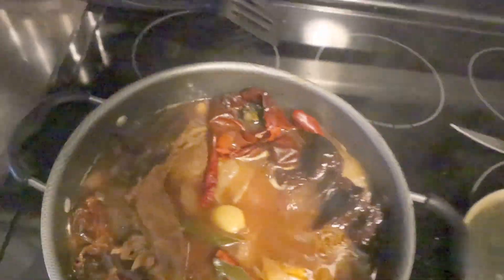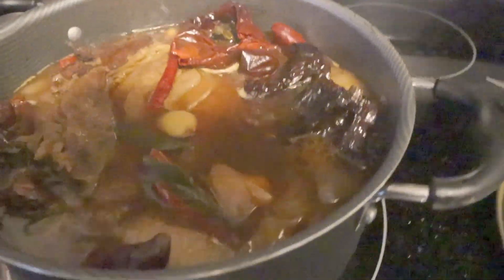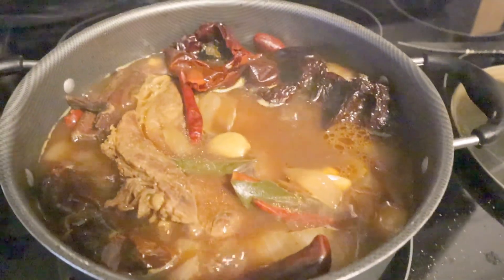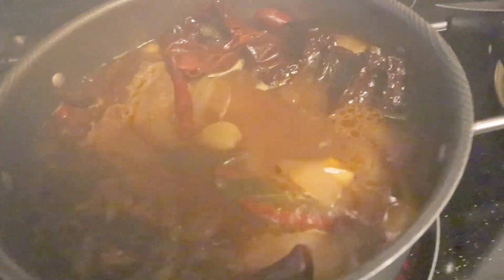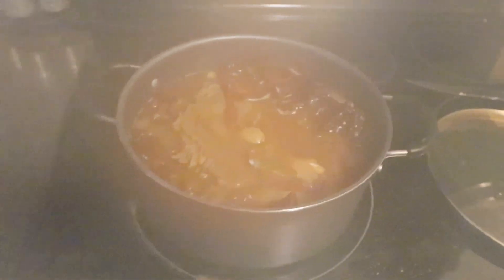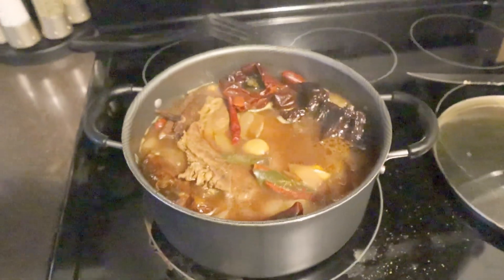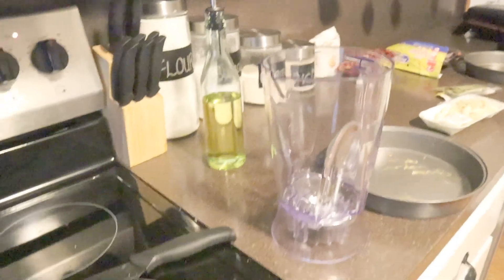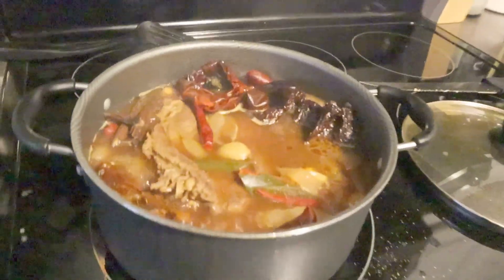Alright guys, it's been an hour since it's been simmering. Now we're about to take all the chilis out - the onions, the peppers and stuff. We're gonna put it in the blender, blend it up, and we'll be back with y'all in a minute.